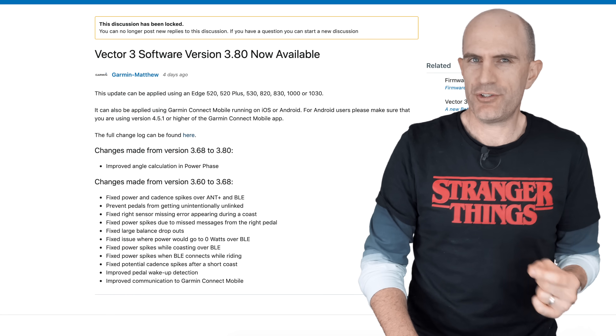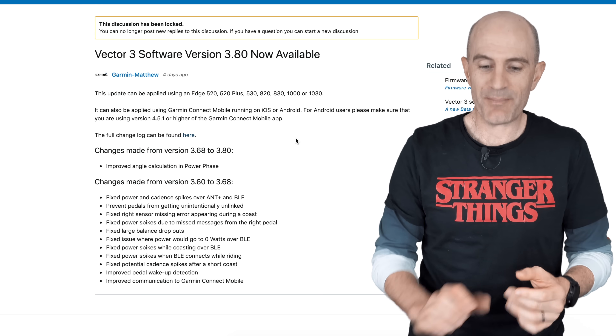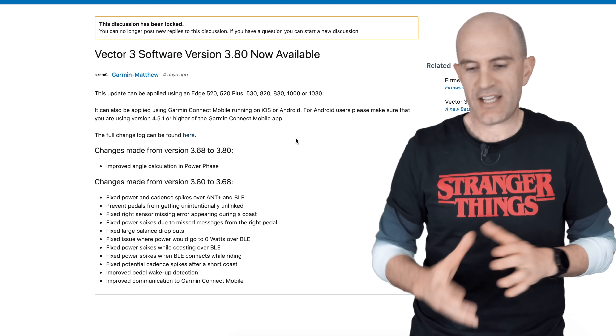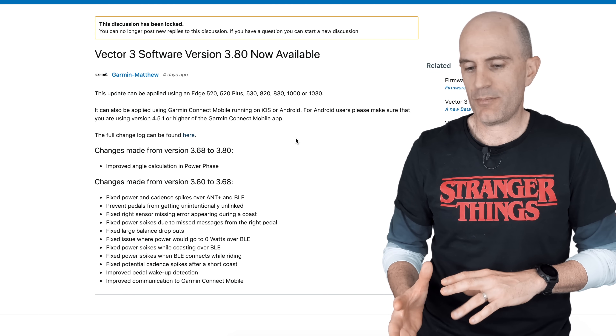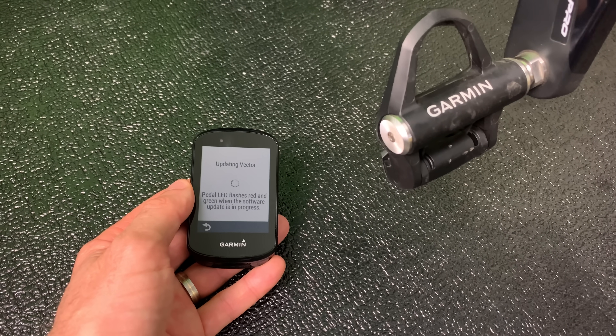Jumping over to the Garmin forums where the true nerds hang out, we can see a little bit more accurate information on how to get this firmware installed. The update can be applied using an Edge 520, 520+, 530, 820, 830, 1000, or 1030 — pretty much all the newer Garmins.